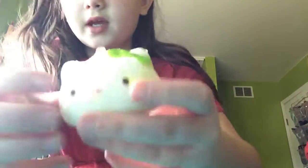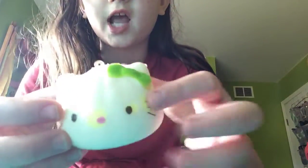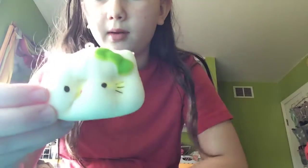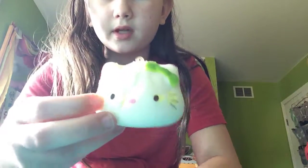Next one — I'm just reaching in. This one has highlighter on it. I don't know where it comes from, but this is like a Hello Kitty dumpling or something. I never squish that one either.